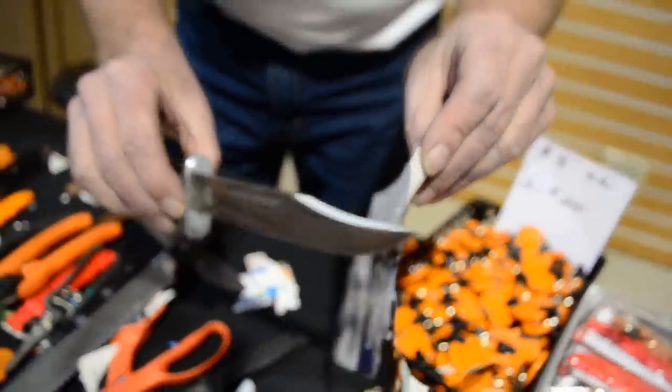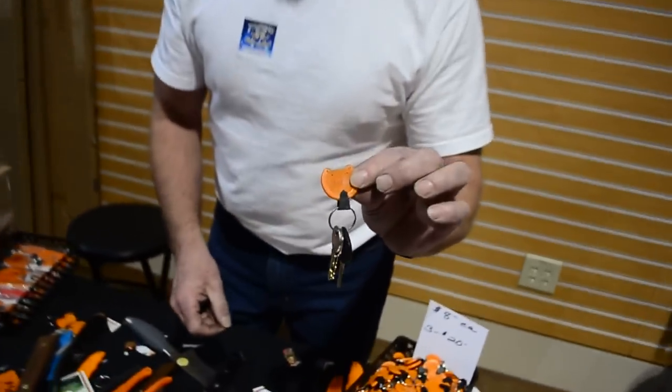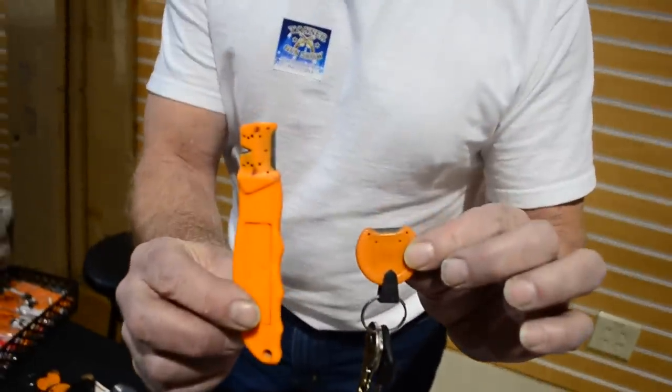What are you using to do that? I use a variety of tools. Here's the little one like that — that's called a poker chip size. Then I have one like this called the long handle.